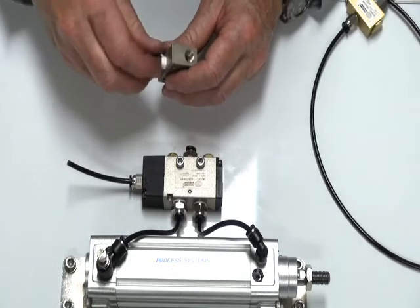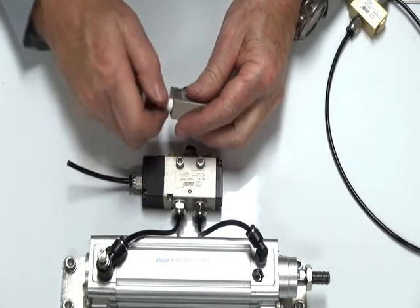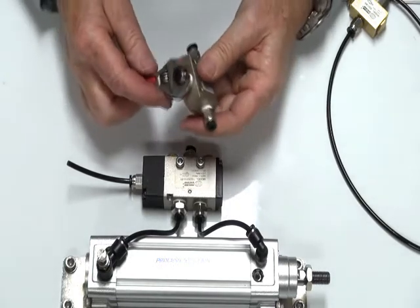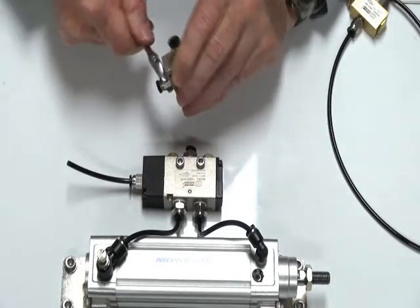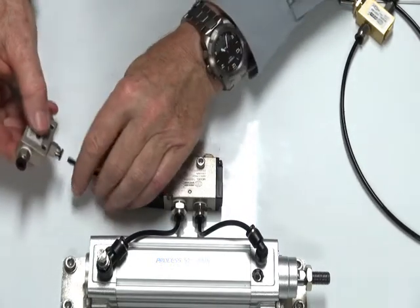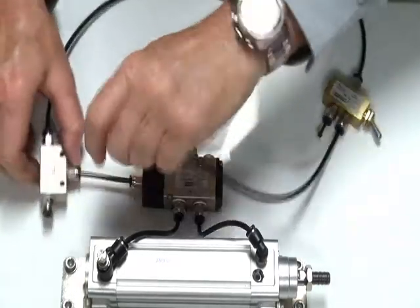I'll demonstrate the valve by putting these fittings in here. I'll put the outlet port into the signal, and these two incoming signals go to either side.